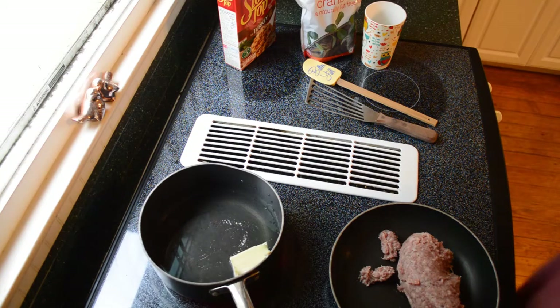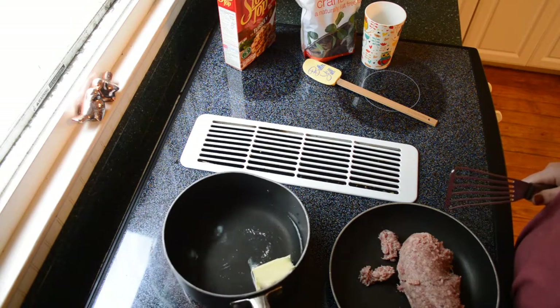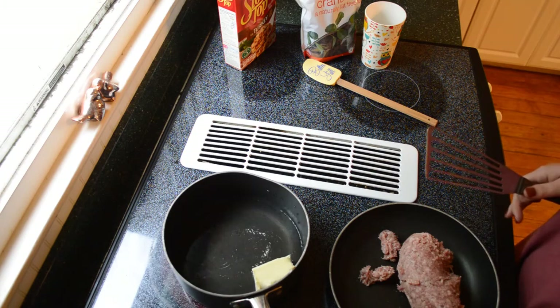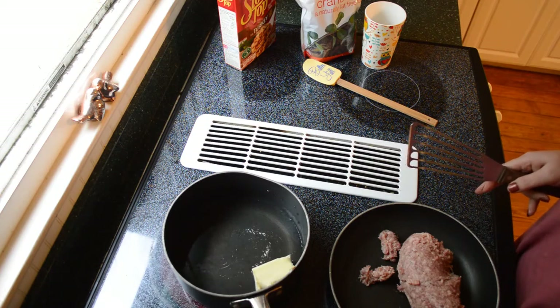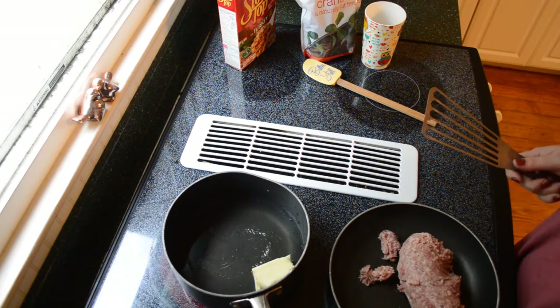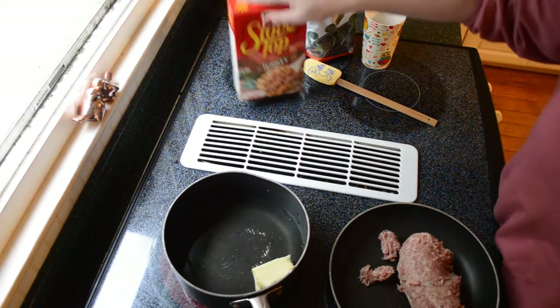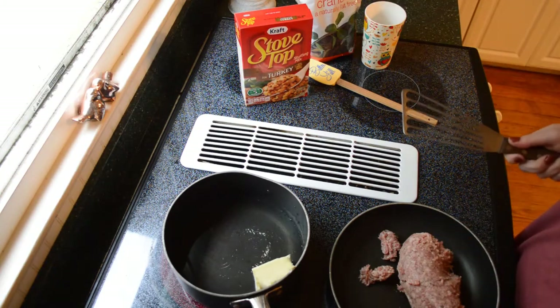Okay guys, we're back. As far as the stuffing recipe goes, remember how I said it's your holiday too and you shouldn't have to be slaving away in the kitchen for all hours of the day. Making stuffing from scratch is completely acceptable and completely fine if that's the approach you'd like to take, but it's not necessary. The stuffing isn't really the star of the Thanksgiving Day dinner — that's your turkey.